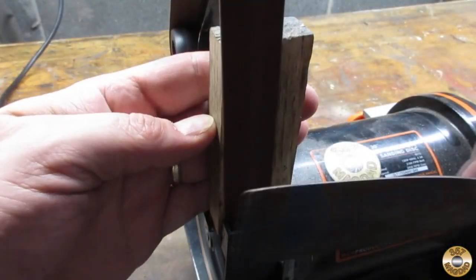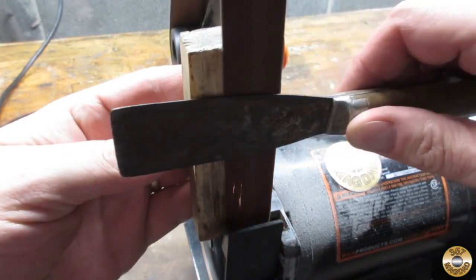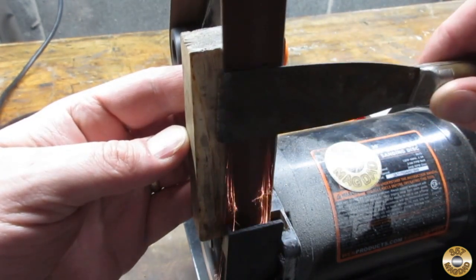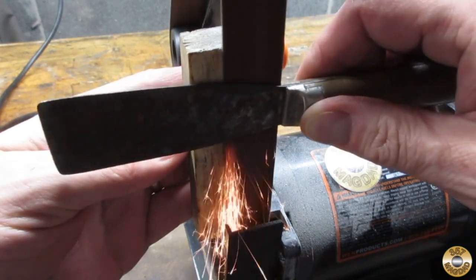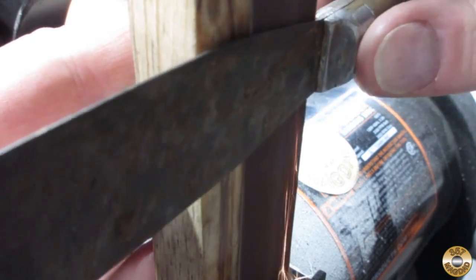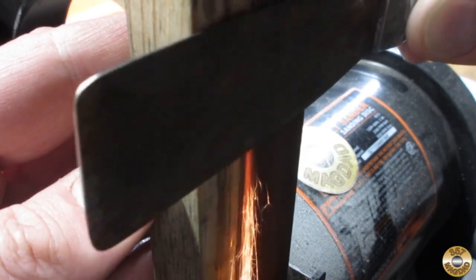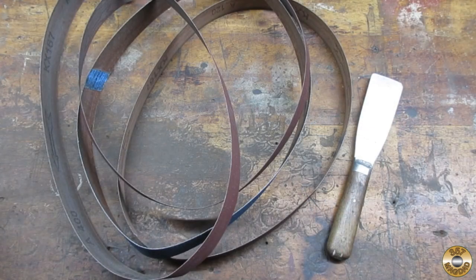Now I know we're just all champing at the bit to see what happens to this putty knife. I just wanted to show you this lovely set of fireworks I got the other day. Got them pretty cheap, 50% off. You can see them here. They're really nice and bright and I'm just really excited to share this with you, and we're just gonna get right into fixing up this putty knife real soon. I just want to show you these fireworks.